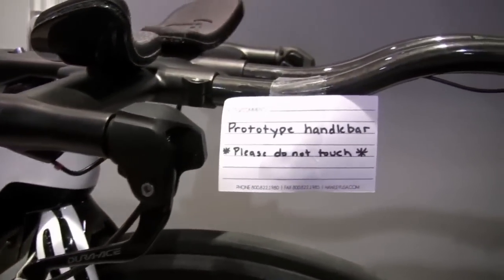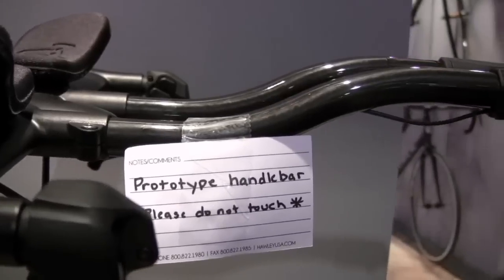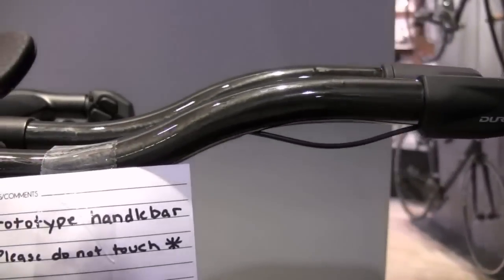And to adjust the height of it, there will be a special spacer which is exactly in the shape of the head tube.